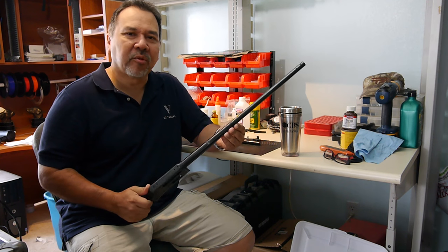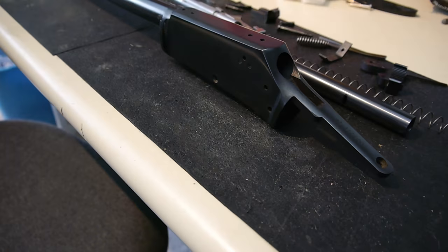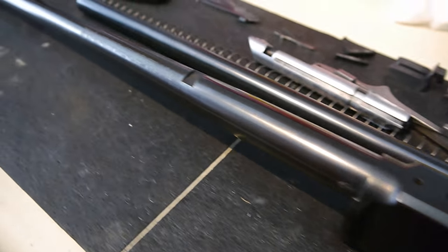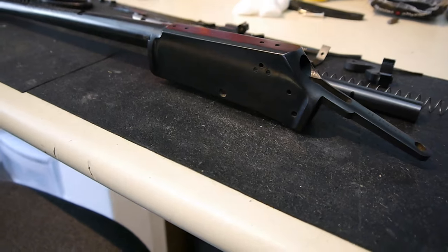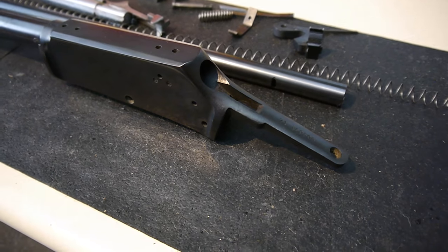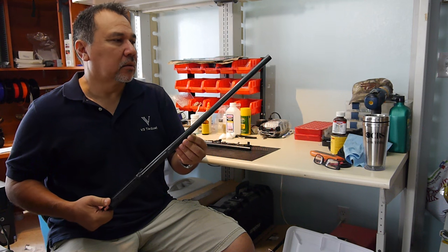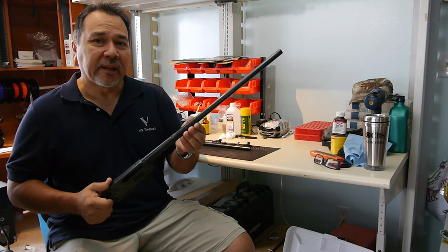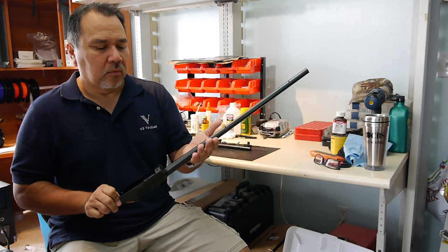I have to say, I like how the bluing process turned out. Looking down the receiver and the barrel, it really gave a nice even coat down the receiver, down the barrel, and on all the individual pieces. It's a nice even color and got rid of all the rust. It doesn't match the traditional hot oil bluing from the factory, but this does not look bad at all. Once we take it out hunting and shooting a few times, we'll see how it holds up.